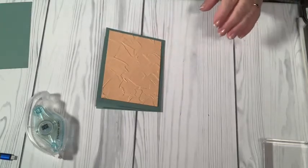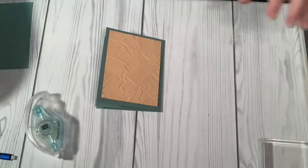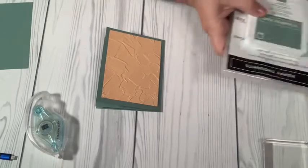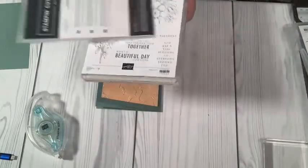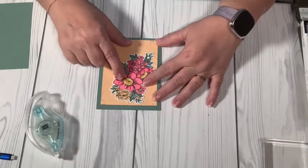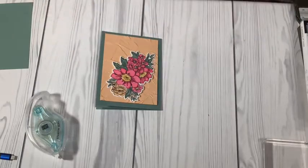Then I have a stamp set I got for On Stage — which is like a Stampin' Up! convention. They used to have it in Utah every year but because of COVID they do it virtually now. That starts tonight and runs through Saturday. I have a new stamp set and new coordinating die called Blessings of Home — and the dies that coordinate with it are Flowers of Home. I stamped the image, colored it with my Blends, and ran it through the die machine to cut it out — I did not fussy cut it, thank goodness.